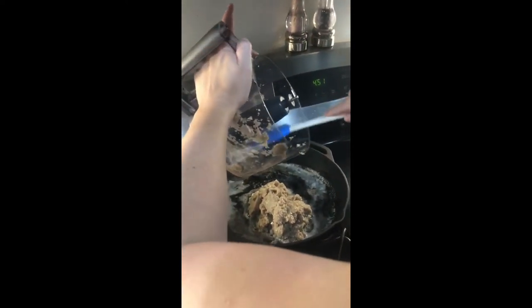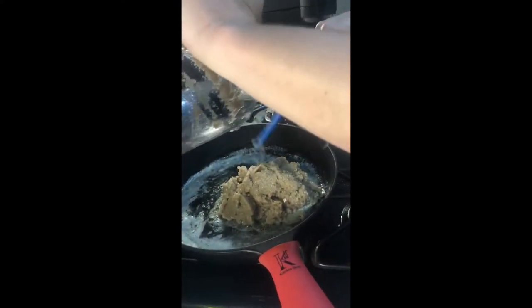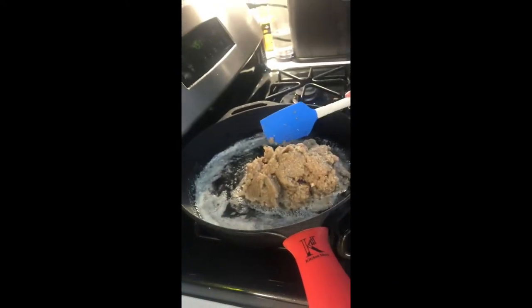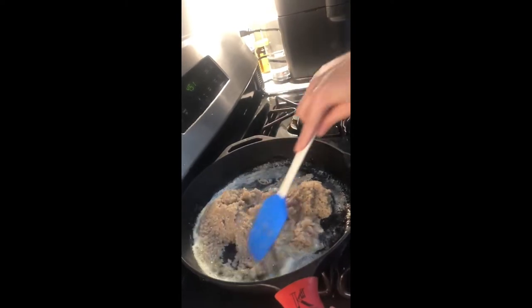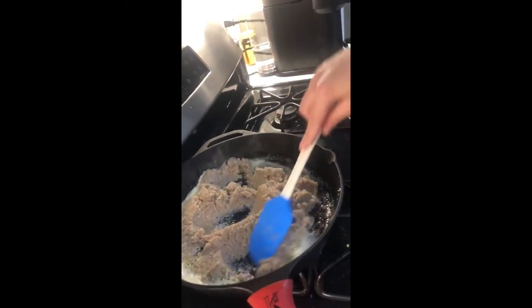Putting the mushroom duxelle in the cast iron, flatten it out a little bit. It's a nice mix of fine mushrooms, shallots, salt and pepper to taste, and a nice pan of butter.